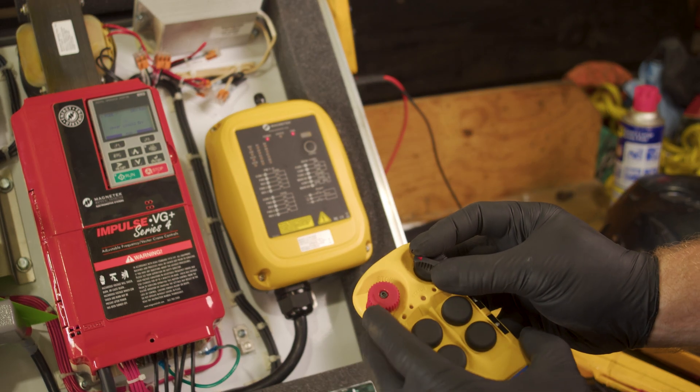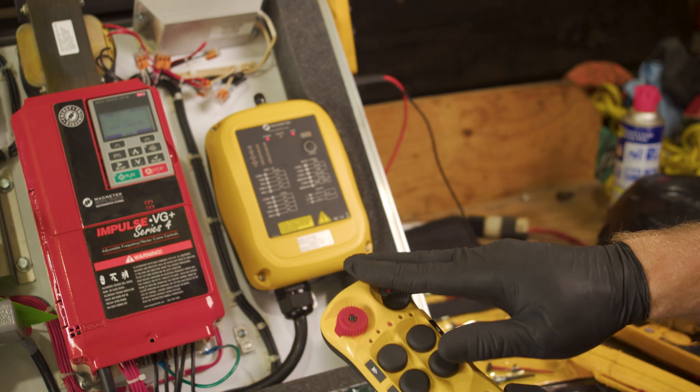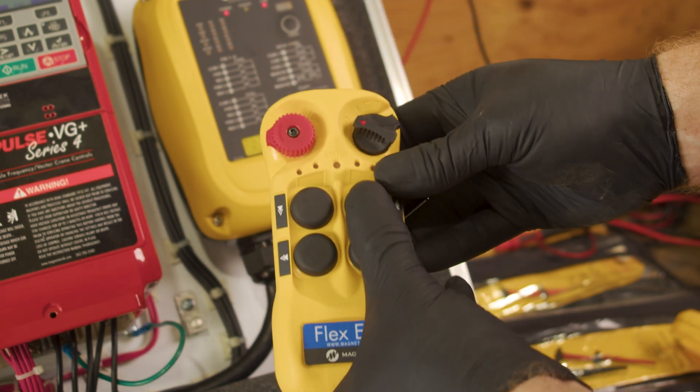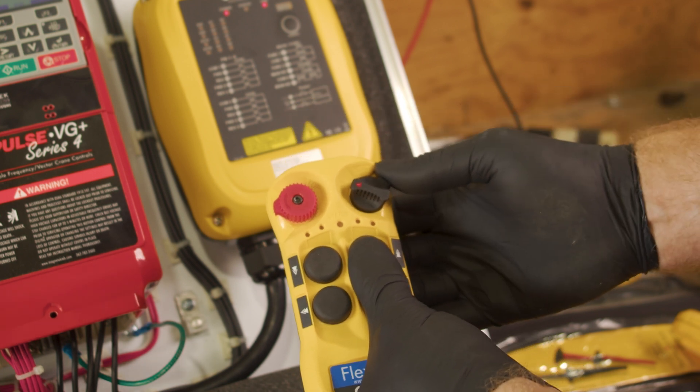Always start with the stop switch pulled out and your transmitter off. With our stop pulled out and our start switch off, we will hold in buttons one and three and turn on our start.